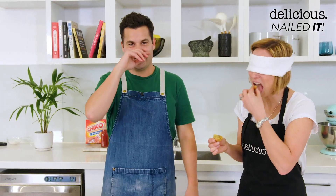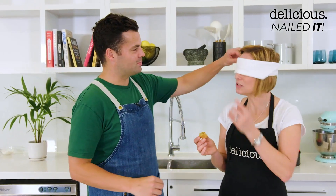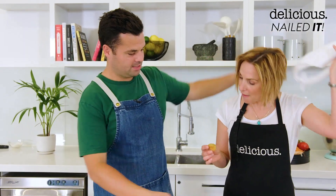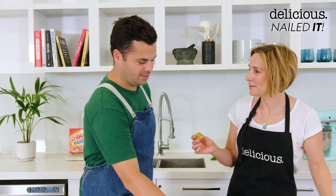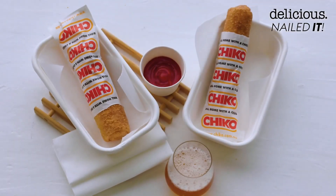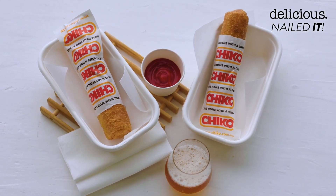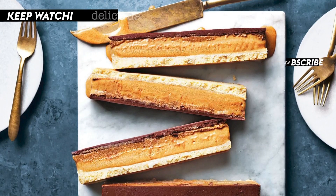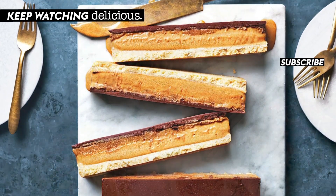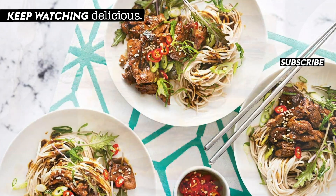Nailed it! Mine — original, mine. Cheers! I've got the best one. So for this recipe and more, head to delicious.com.au. And don't forget to subscribe to our YouTube channel. See you next time.